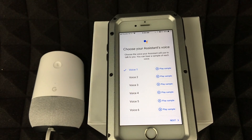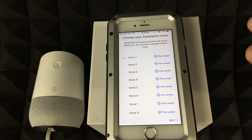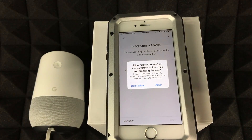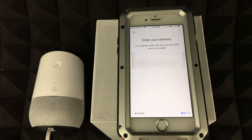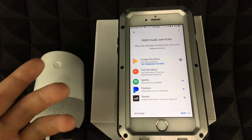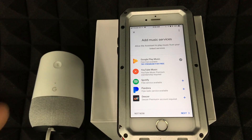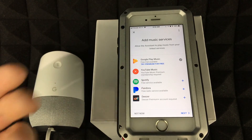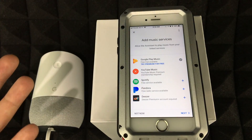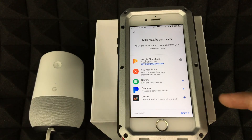Try not to have too much background noise during voice setup. You can choose your assistant's voice — I'll go with voice number one, but you can listen and pick your favorite. For the address, I recommend entering it — it helps with traffic and local info. Tap Allow and then Next.